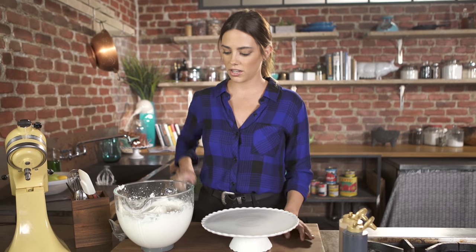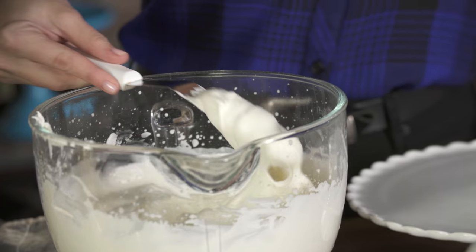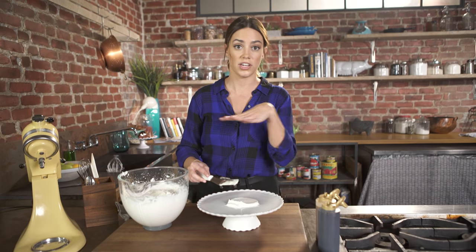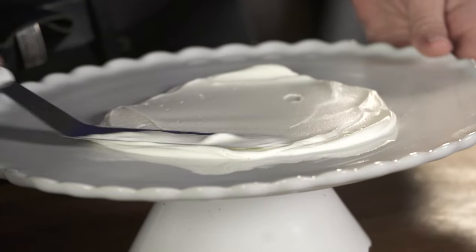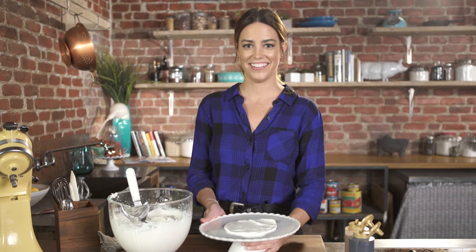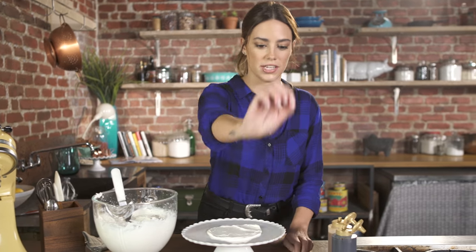I'm gonna start with a little of the whipped cream. I'm using an offset spatula — it just makes it easier to assemble everything and spread it out. A little on the plate. I'm doing that so the cookies don't slide around. That's it. Alright, cookies.